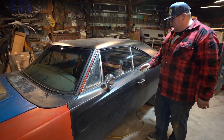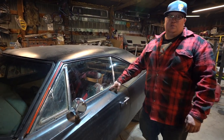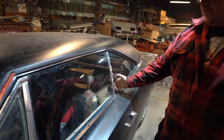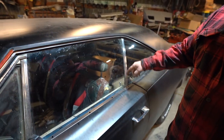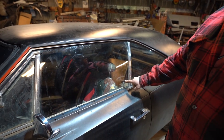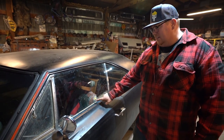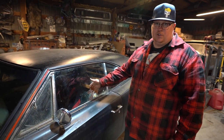Between 68 and 69, there was an issue with these being broken into because the door lock is right by this seam — it was easy enough to spread these apart and unlock it. So in 69, they moved the door lock up about 8 inches, and so 69 and 70, the door lock was further up.